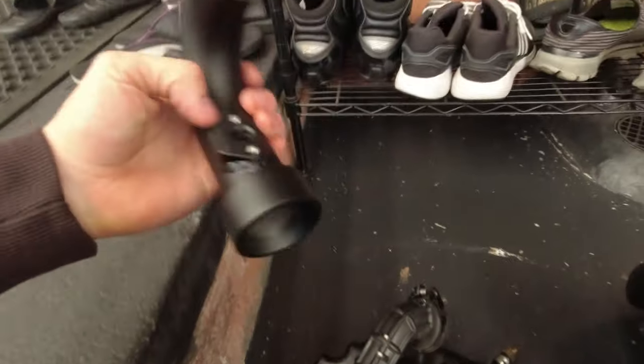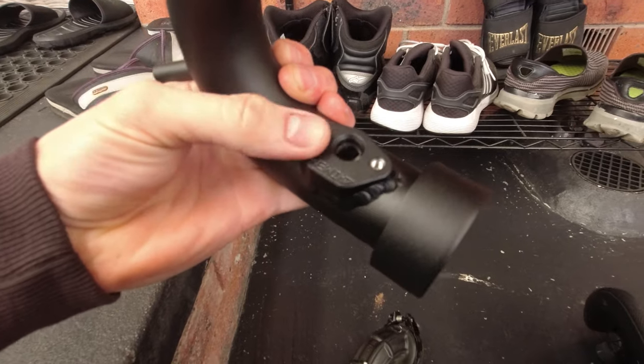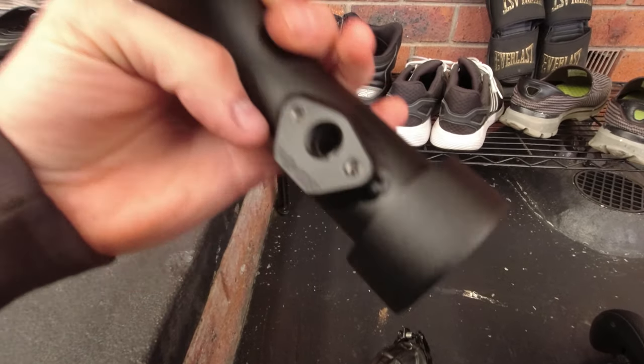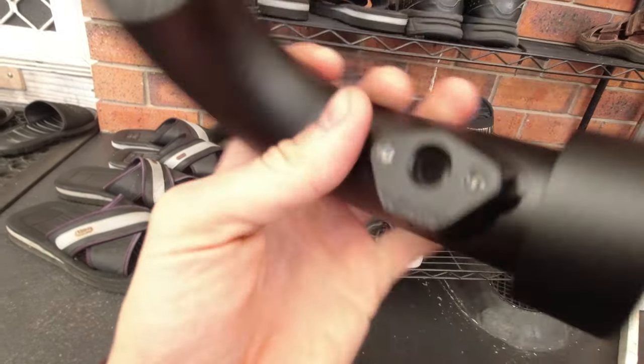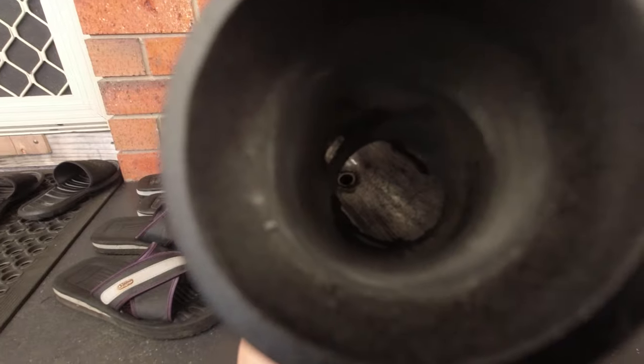Now I'm going to take off this airbox and fit the Chimera intake. Don't forget to take out the sensor and put it into the new intake pipe. I've noticed there's a lot of dirt in this pipe that I'm going to brake clean out, plus a couple of little dags that I'm going to try to die-grind out as best I can.